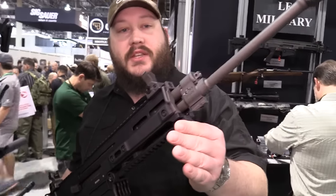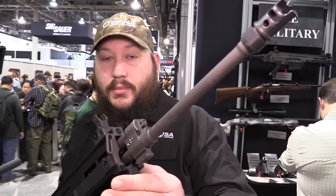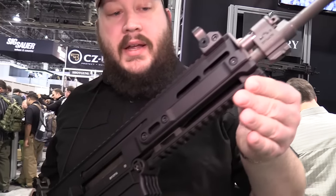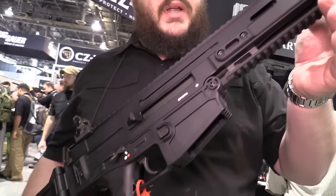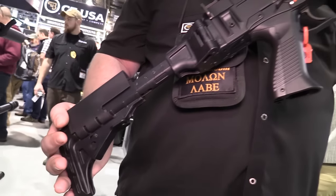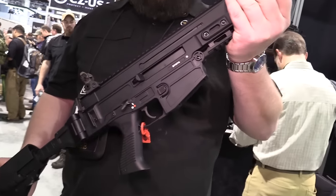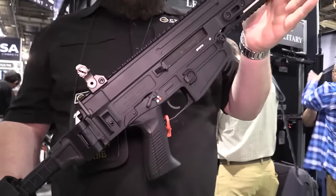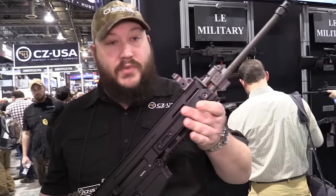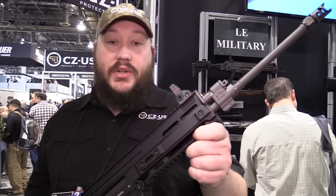One of the big things we've seen from customers is the demand for suppressor-ready guns and chamberings like the 300 Blackout for folks who want to run a suppressor. We're doing both the carbine — the full-length version — and also a pistol for those who want to SBR it. With an 11-inch barrel, 300 Blackout, and SBR it makes a heck of a two-stamp gun. Doing those in black or FDE, it's about a $2,000 gun. If you haven't shot a Bren, they are a smooth-running gun — between a really effective compensator on the front and the gas-driven system, it is a sweet shooter.